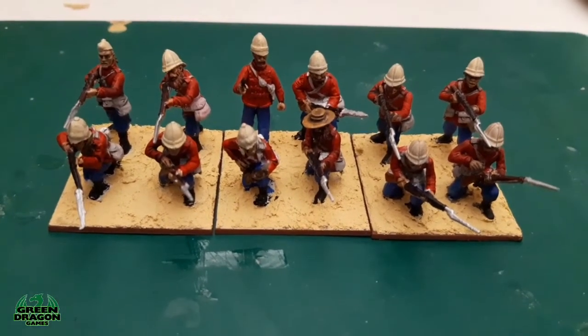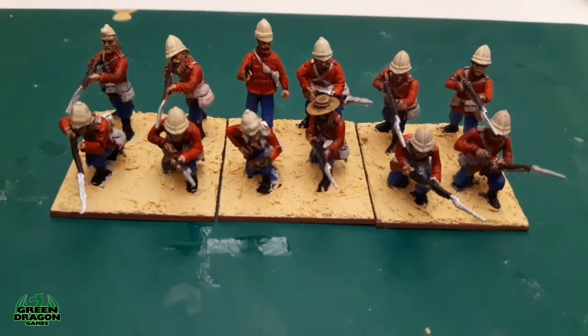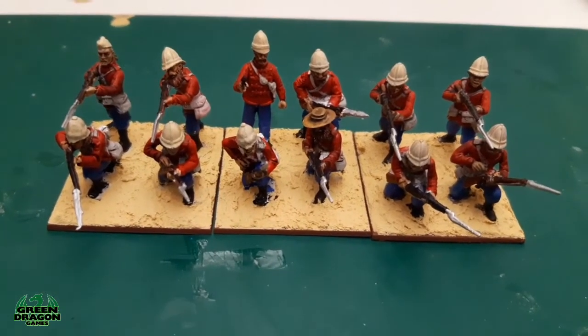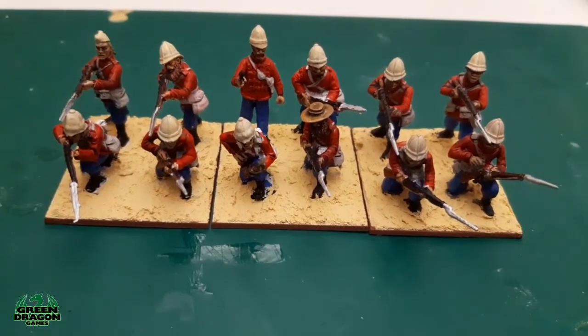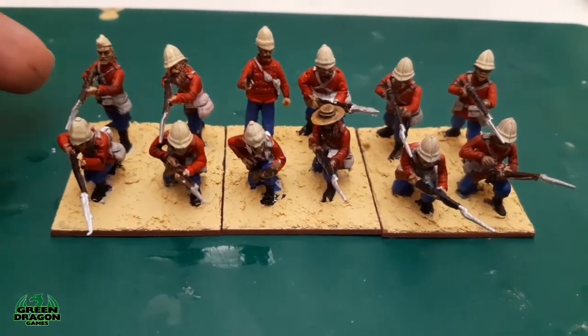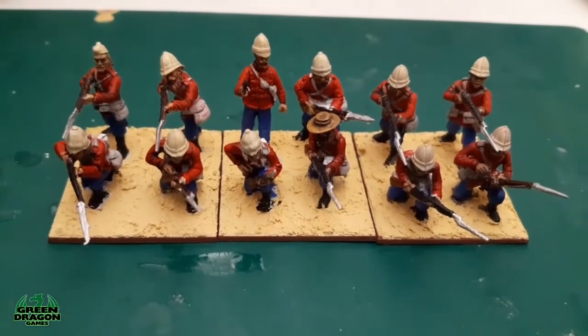Hi guys, welcome to this week's Sunday afternoon nap. I've managed to get my first platoon, B Company, 24th Regiment of Foot completed for the Zulu Wars. That's one down and another two like this to go.